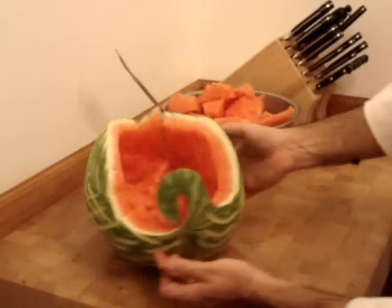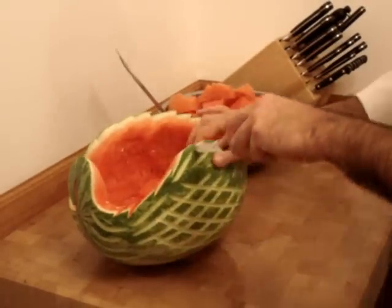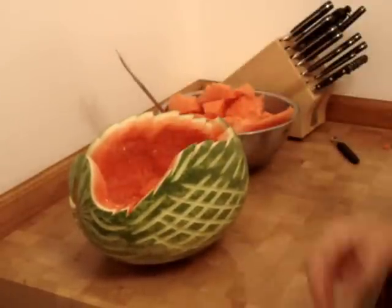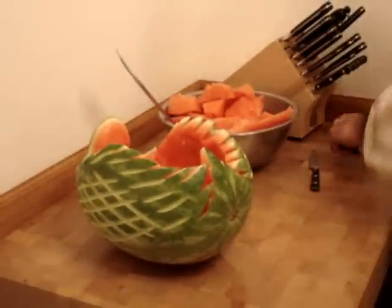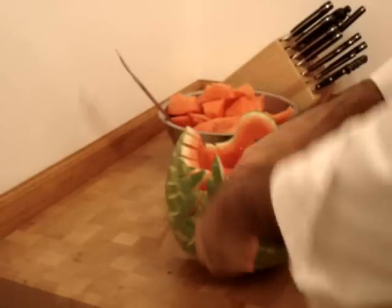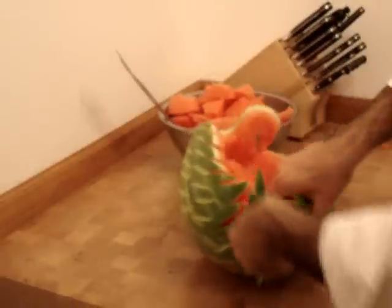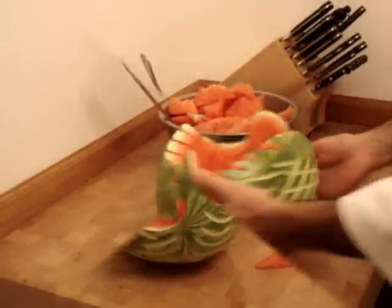The watermelon swan is pretty much finished at this stage. We're going to chop a little bit of this melon and put it back in, and a little bit more on the tail here. I just want this to look like feathers — a little extra detail is always nice. I'm just going to chop a little.